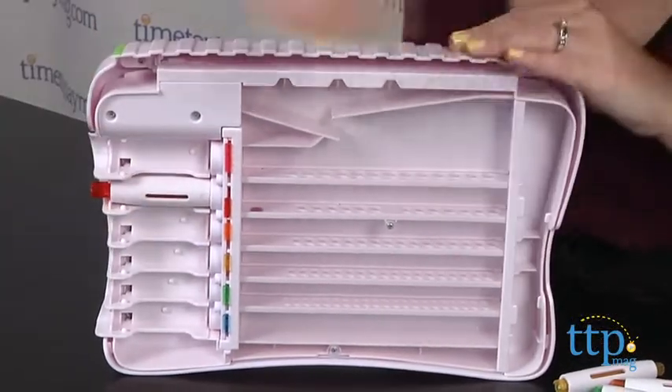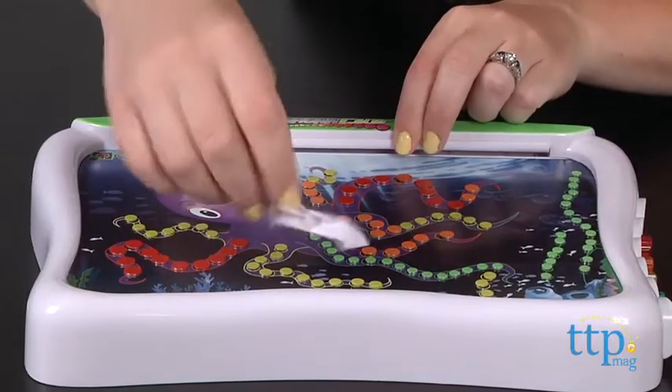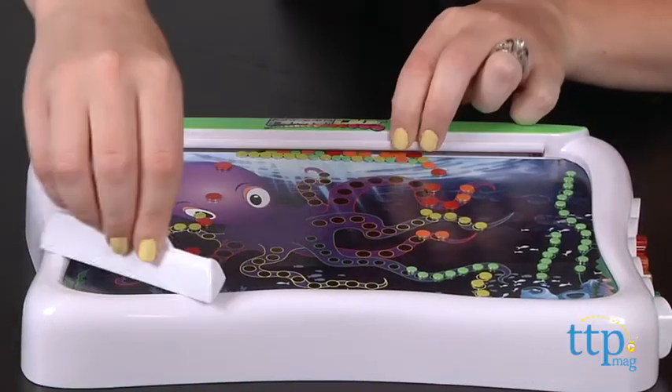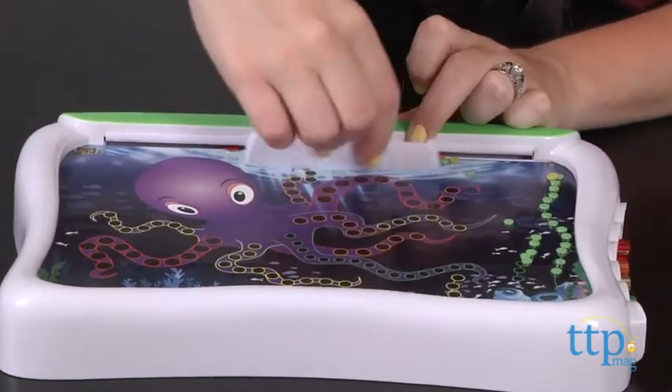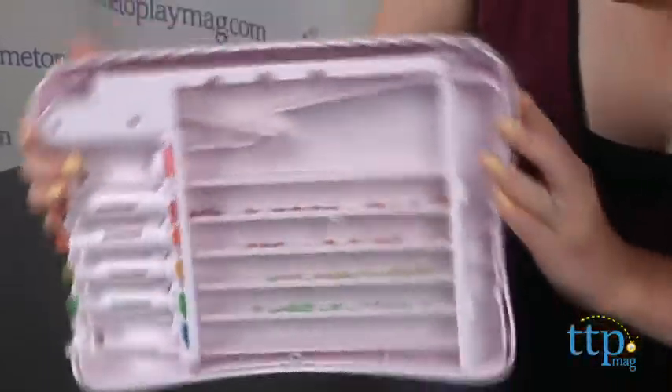Just snap the pens onto the back of the design station and pour all of the dots onto the front. Then use the screen swiper to slide the dots through the slot on top. Shake and the dots are going to fall right down into the back of the design station and into their proper rows. Then you'll turn the design station on its side to fill the pens.